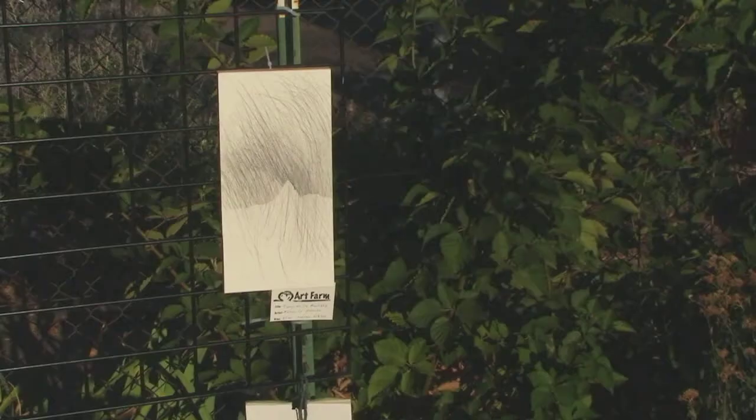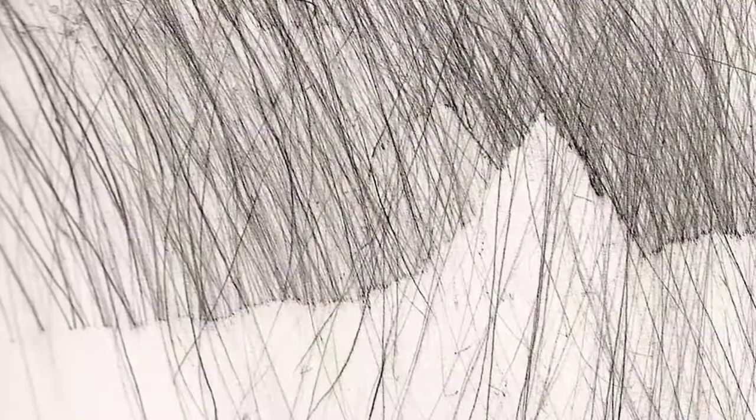Her minimal paper and linen prints depict tranquil abstract scenes, each one an empty meditative space to clear your mind.